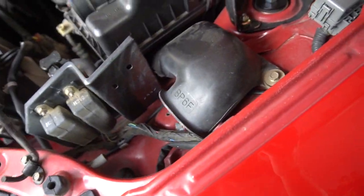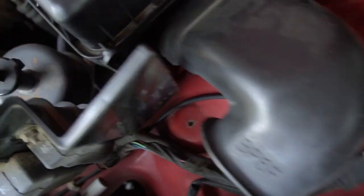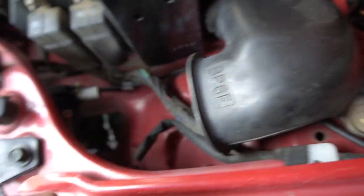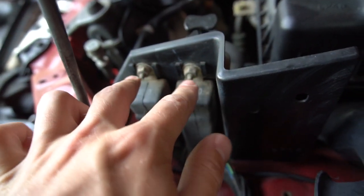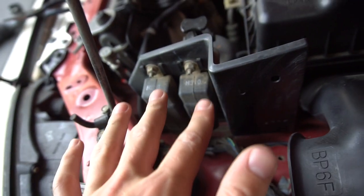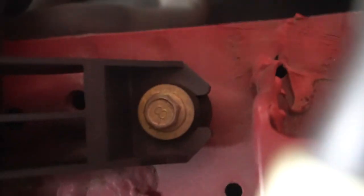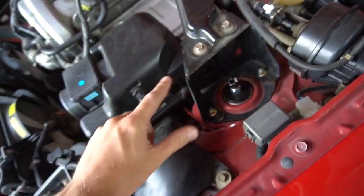You're going to use a combination of 10 millimeter and 12 millimeter to get these two nuts out. There are two relays here that you just need to loosen and take out — leave them there, they're very important. There's another one right back there and that's basically the only thing holding this in.